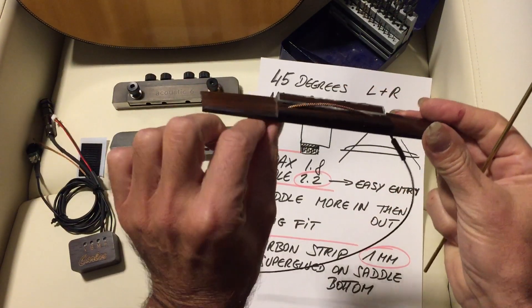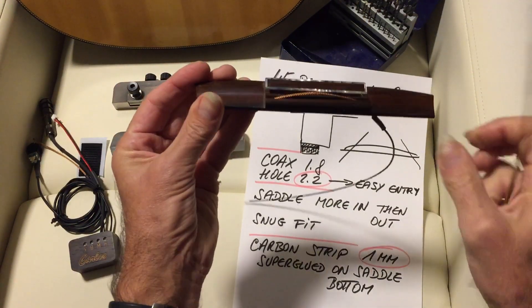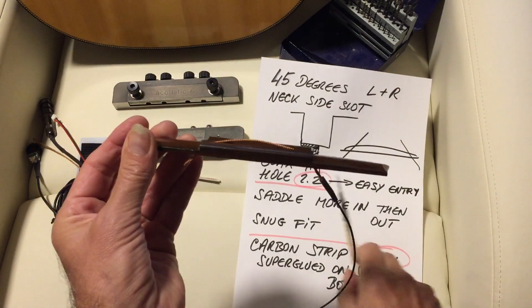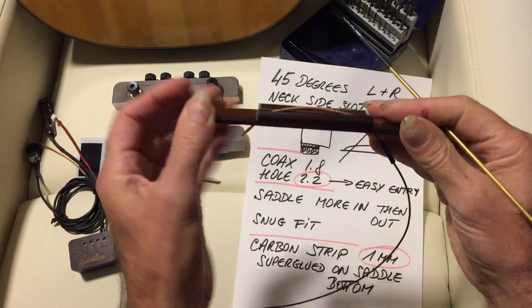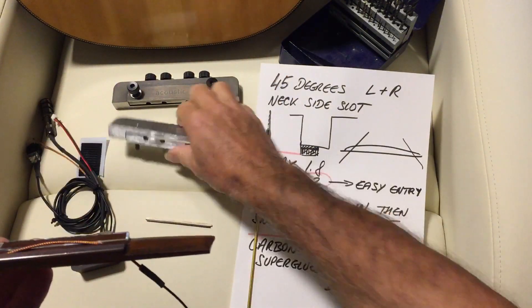The first thing you want to do is drill two holes at 45 degrees, in and out. The coax must go in and out very easily — easy entry. Do the holes on the left side because this is where the pressure is going to be later.